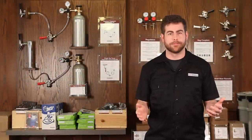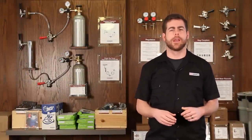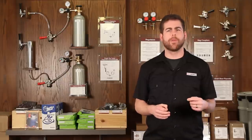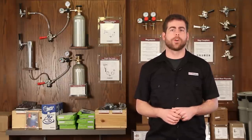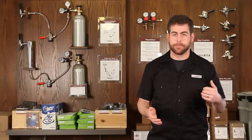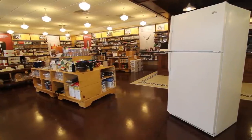You love draft beer, right? Of course you do. And what can be better than enjoying a frosty pint in the comfort of your own home? We sell a wide range of ready-to-go kegerators, but we know that option doesn't work for everyone. That's why today we're going to talk all about converting a standard refrigerator into the beer-dispensing beauty of your dreams.